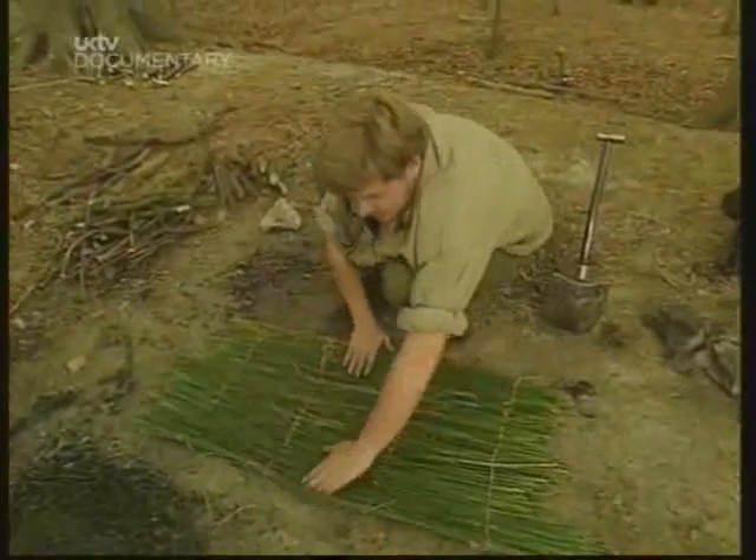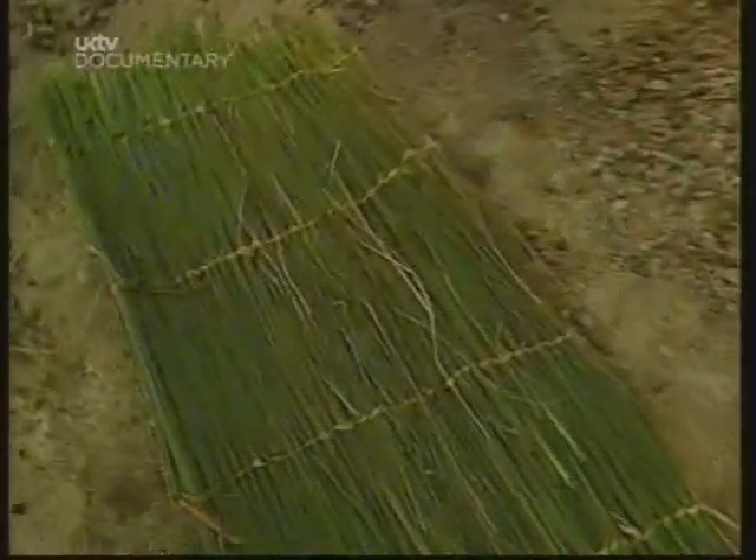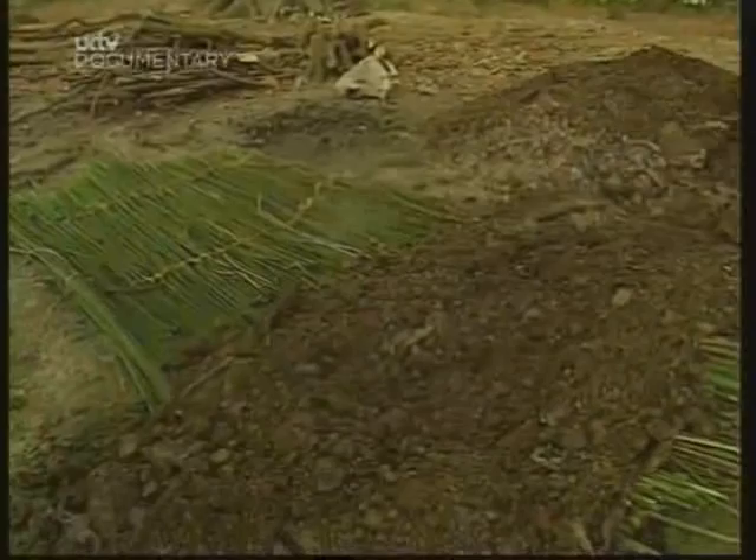Now we're going to seal the heat in with the rush mat. We'll put the soil over the mat to keep it airtight. It keeps the heat trapped in there tight.